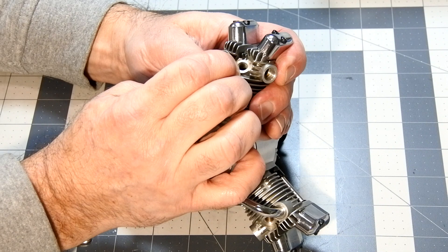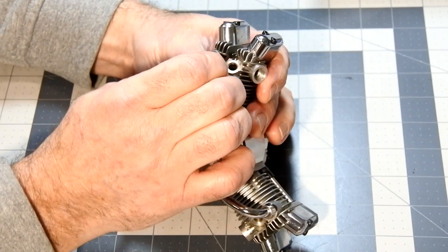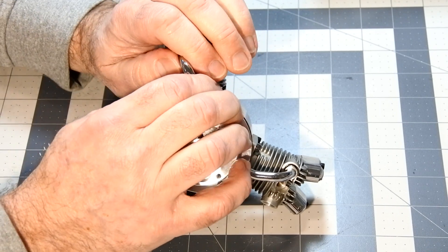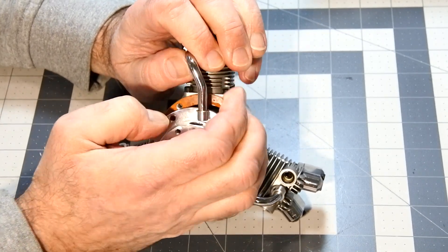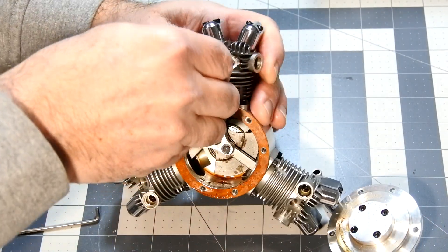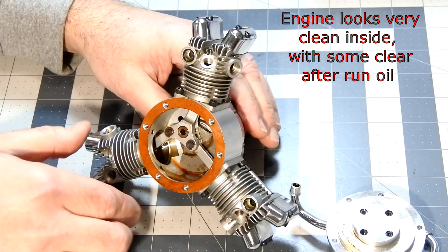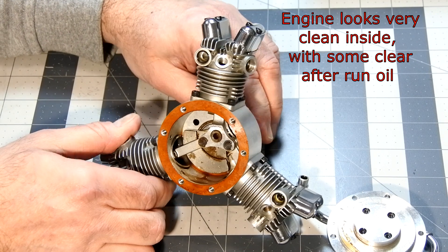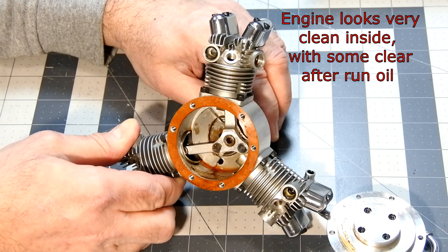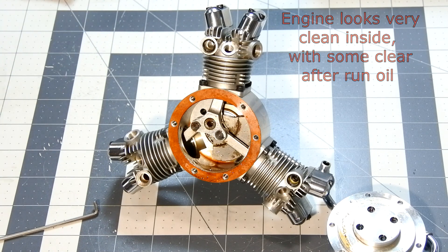This is a very interesting and intriguing part — taking out the back cover and viewing the distributor. I can't say that it's very dirty; there's some small oil residue inside, but in general nothing special.